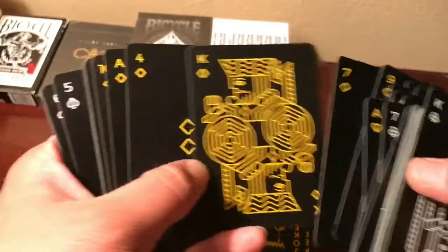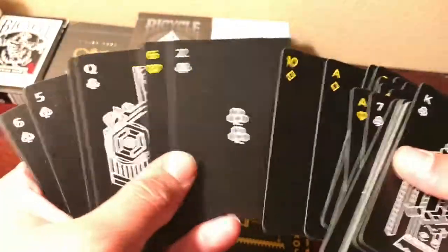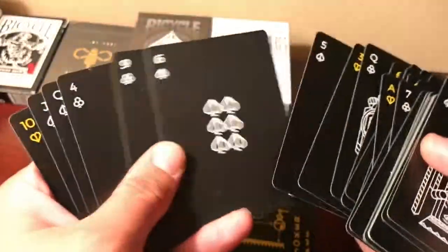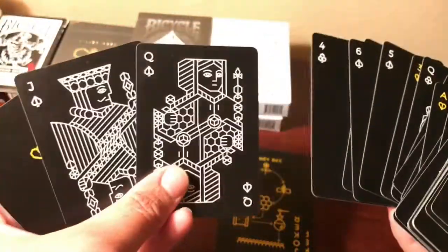The king of diamonds is nice. These cards kind of have an optical illusion quality — it's really eye-catching.